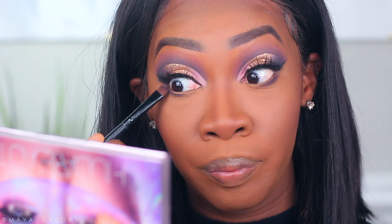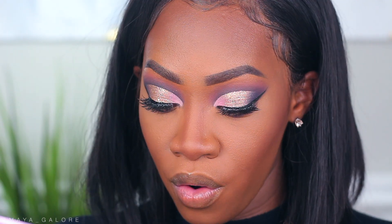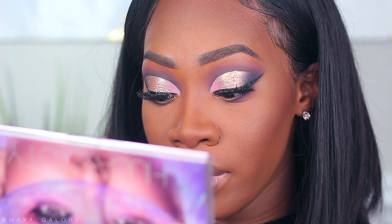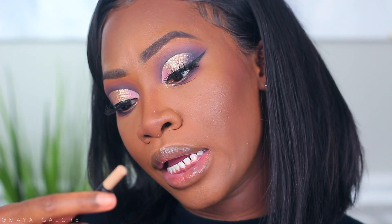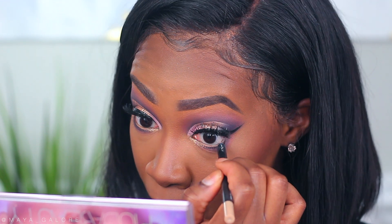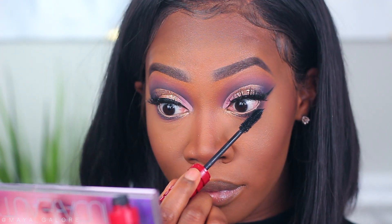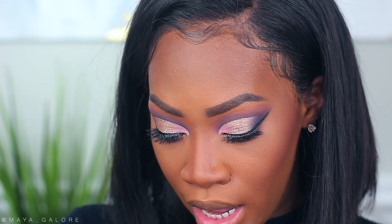Bringing you close one more time for the under eyes. I'm going back into vortex to line the bottom lash line, really pushing that color up against it. Then going into karma to blend and smoke it out. Underneath I'm placing gold glitch just to bring an element of the top look down to the bottom for a complete look. For the waterline I'm going into the NARS High Pigment Longwear Eyeliner in Ruban Apartè — it's more of an off-white than true white, which I love for deeper skin tones. Adding mascara on the bottom lashes, and in the tear duct going into cosmic for a cute extension of the libra color.